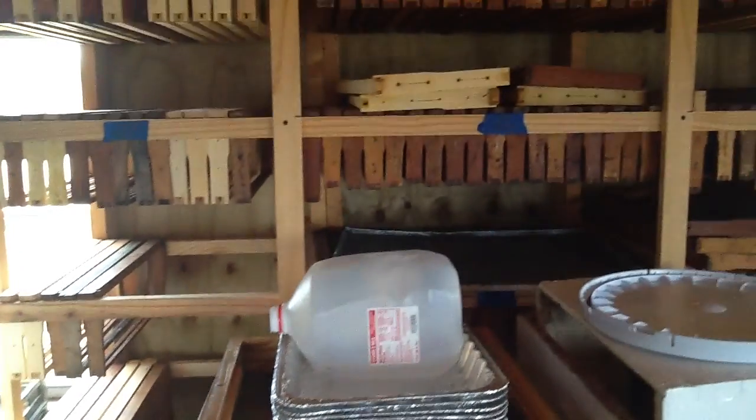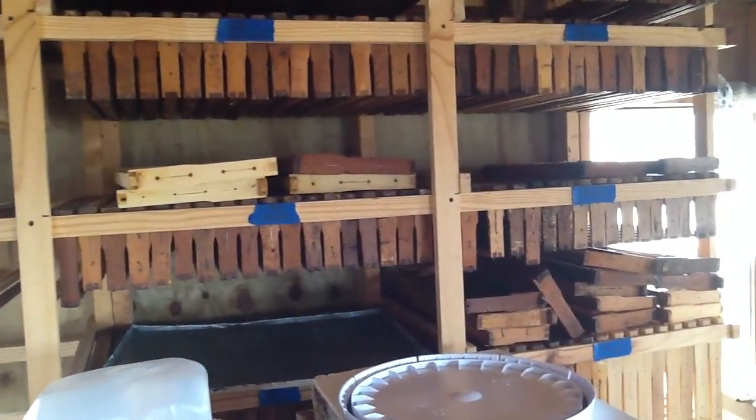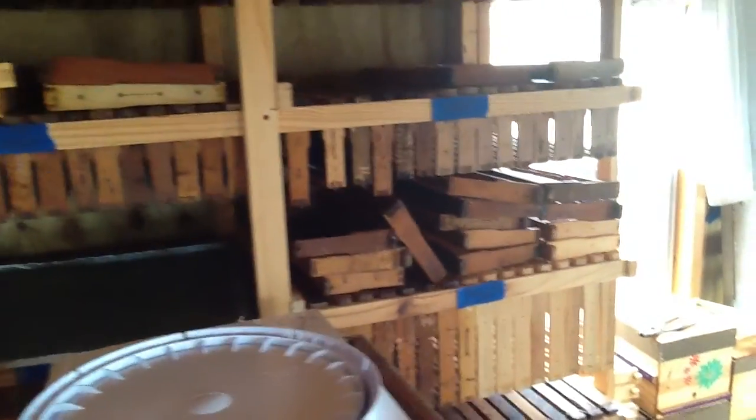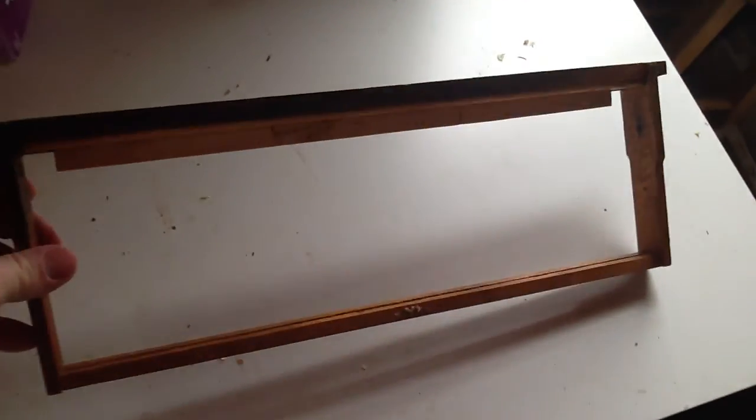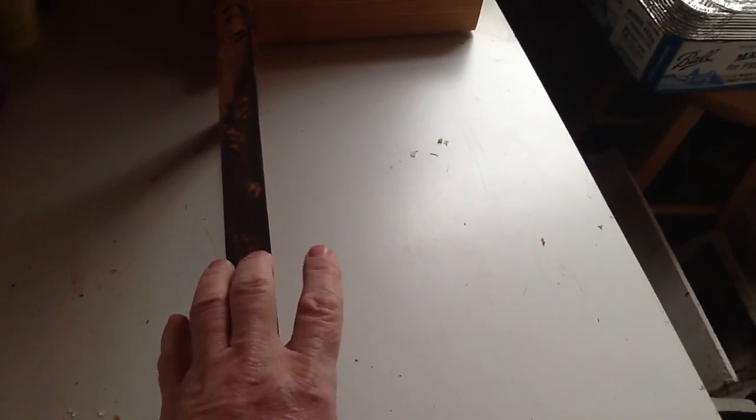Up on the rack here, we have a whole mixture of frames that have wires - they'll get cycled out - and frames that don't have wires that are all tabbed. I prefer all my shallows and mediums to be just tab, no wires. They're easier to mess with. We cycle those through, rip out the vertical wires and the old wax. Same principle applies when you give them in the box: you need to be starter strip, foundation, strip, foundation, strip, foundation - alternate. Same principle.